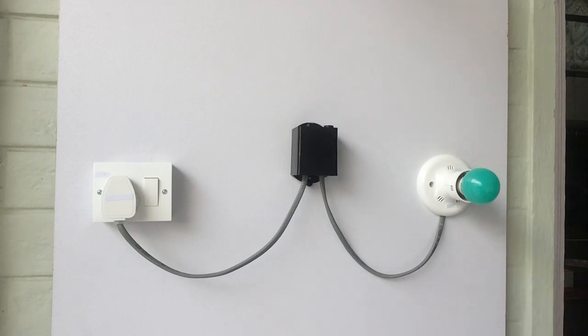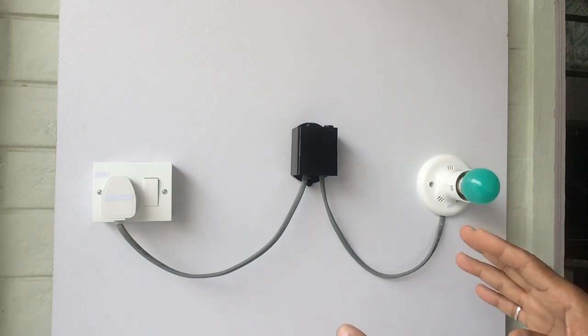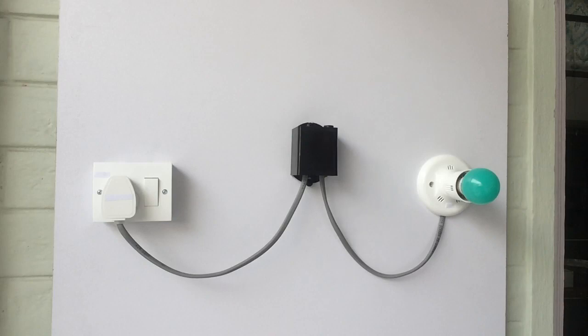So this is the fully automatic functioning and installation of the day/night sensor switch, which is weather resistant, for automatic switch on and off of lights.